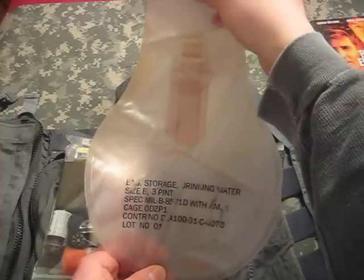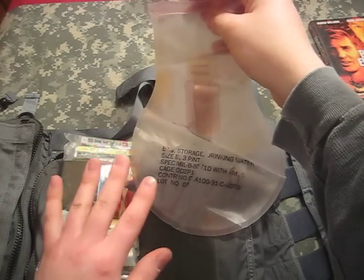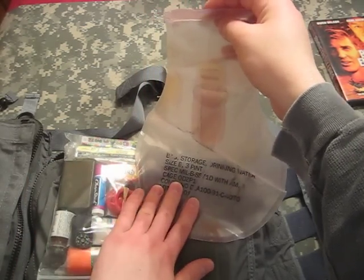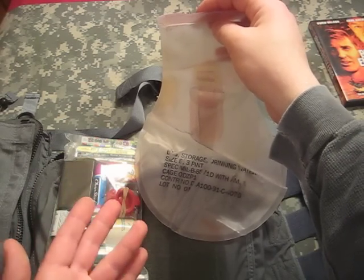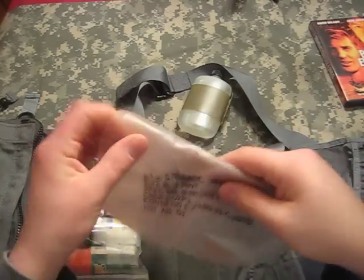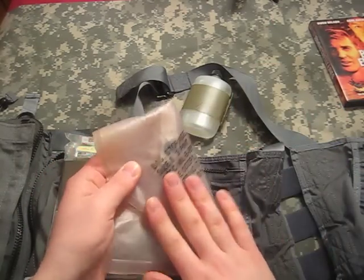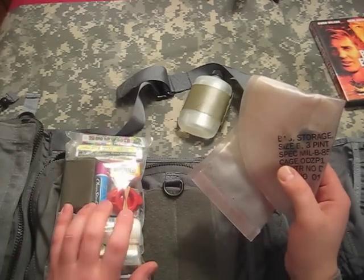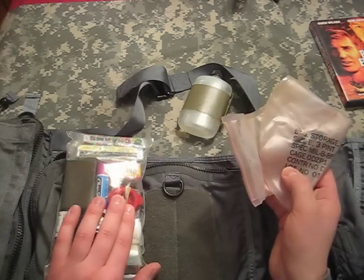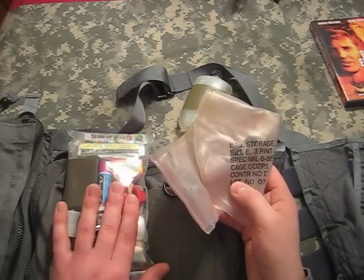According to Equip to Survive, water purification tablets are designed to work with a quart — four pints — and this container is three pints. But in a limited five or six day survival situation, using that higher concentration shouldn't be a problem. The Navy issues a very small water container; this is an Air Force and U.S. Marine Corps version, and the Navy one is only half this size. It says it holds a full quart, but it does not.